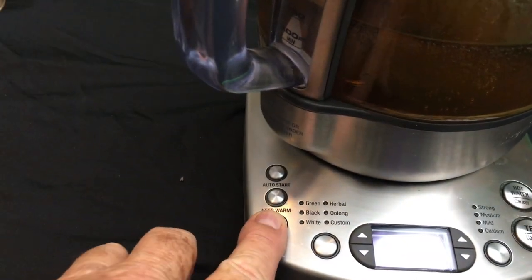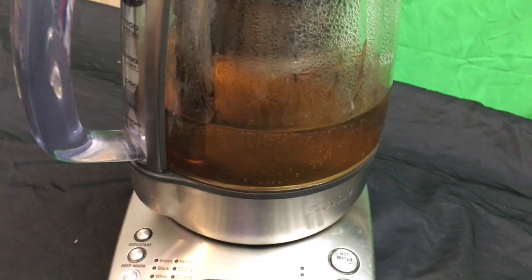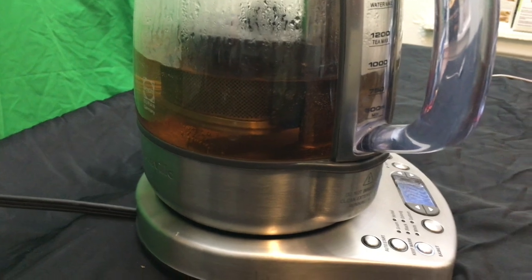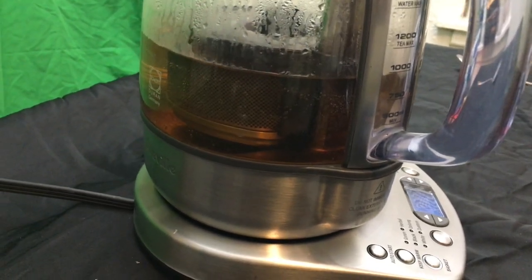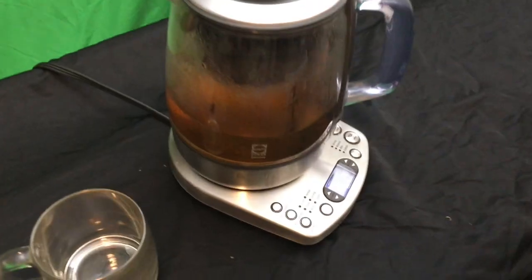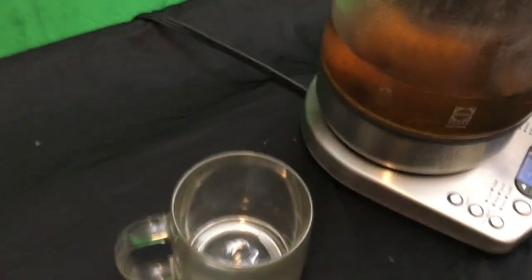This machine does everything. If you have a family member that wants darker tea, make your cup of tea, then the next family member puts the basket back in and makes it darker — they can manually pull it back out. And here's the best tea you have ever had with the Breville Tea Maker.